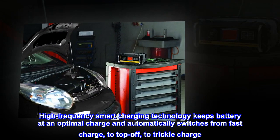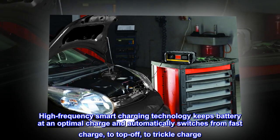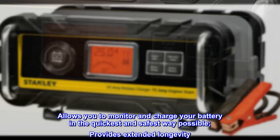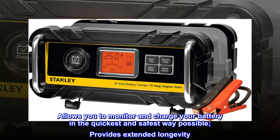High-frequency smart charging technology keeps the battery at an optimal charge and automatically switches from fast charge, to top-off, to trickle charge. Allows you to monitor and charge your battery in the quickest and safest way possible, providing extended longevity.